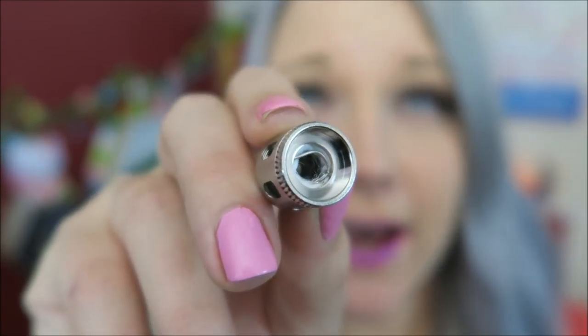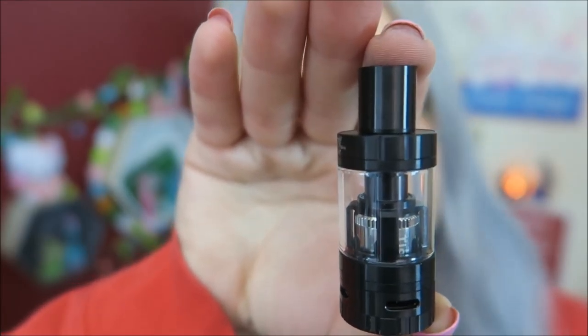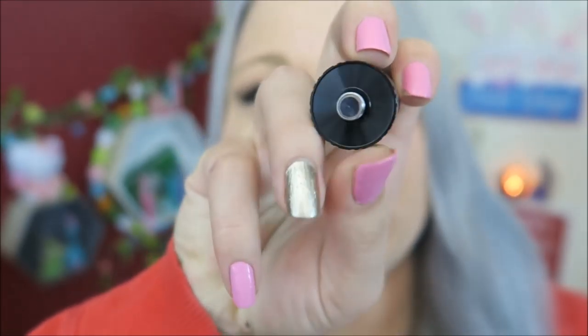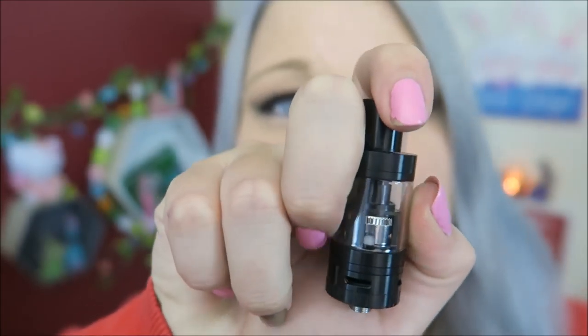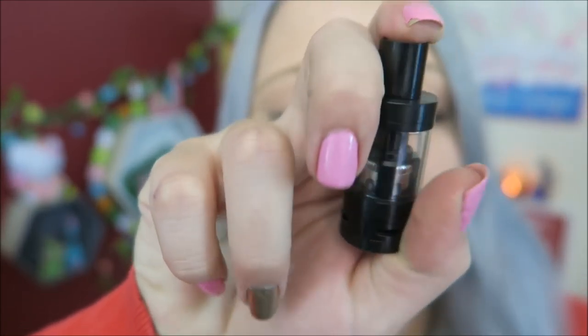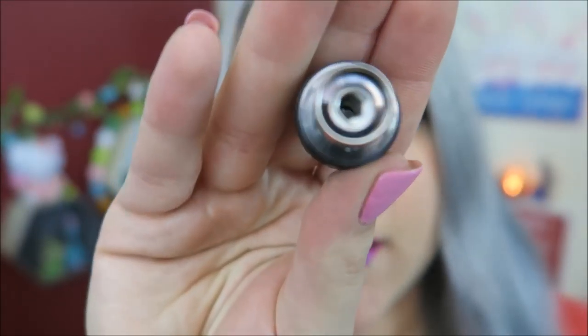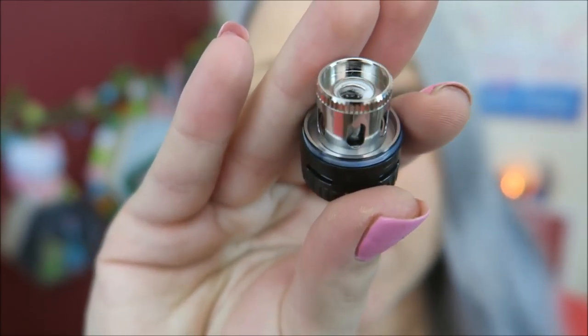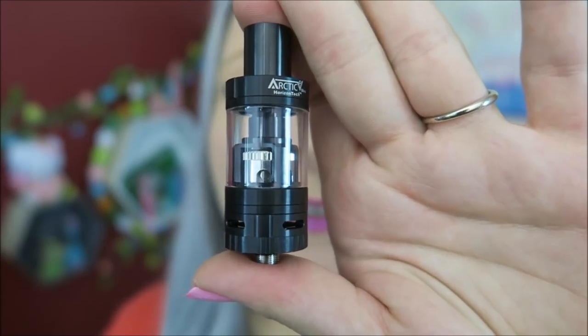Here is the tank itself — this one is black, it comes in silver as well. It has a 22mm diameter and features the specialty V coil system, which is also compatible with standard V coils. The coil installed is the tiger coil, and it also has snake coils available. This is a pyrex glass tank.